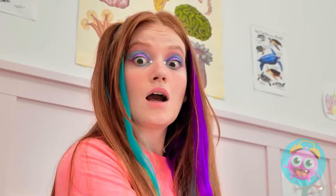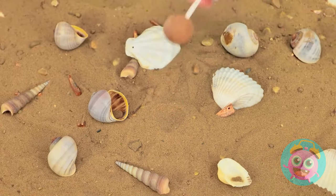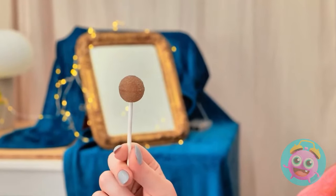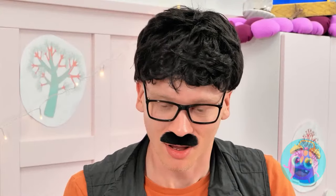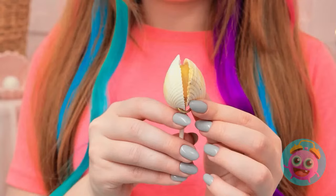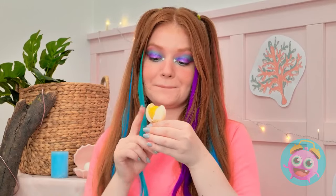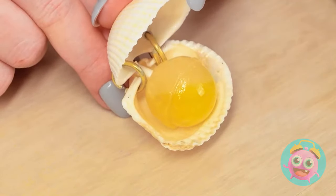Noooooooo! Grab it! My lollipop! It was so tasty! Now it's covered in sand! Who am I kidding? I'll still eat it! Don't you dare! Give me that! Seriously honey, you can't eat that! But I wanna! Hmm, let me think. I've got it! I can use this shell! It'll keep the lollipop safe! Look at that! It's so cute! It tastes delicious! When I'm done, I'll close the shell over and put it right here! There's no sand on it! What a great idea! Thanks, dad! Don't mention it, honey!